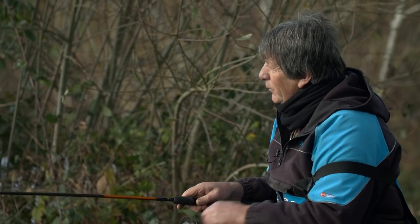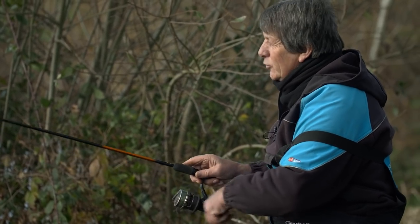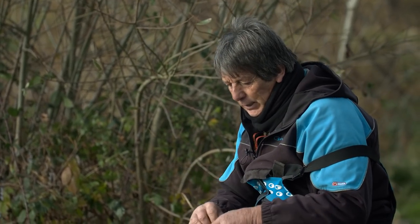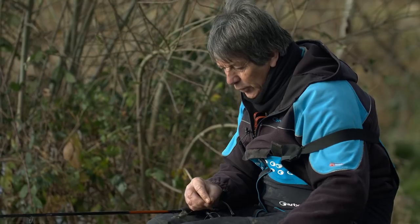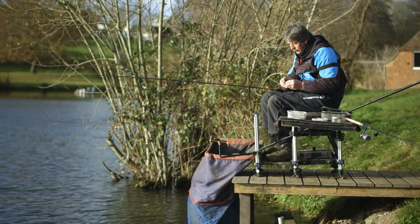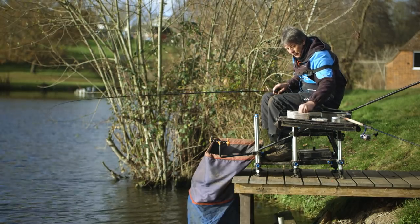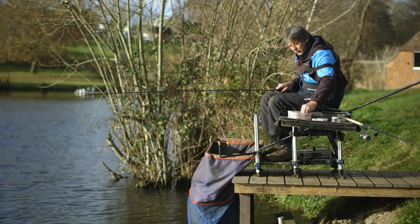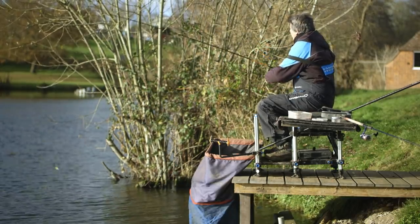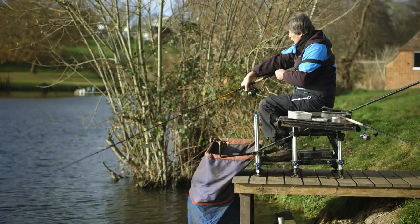Something a great friend of mine always said: if you think it, do it. Always do it. Don't sit there doing the same thing that's not working — if something's not working, look for something to make it work. So we're going over to a wafter, but I'm still making sure I'm getting plenty of these coloured micros in the peg, because I honestly believe that's what's working for me.